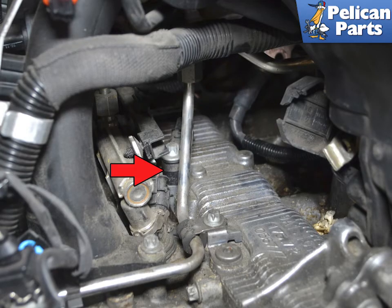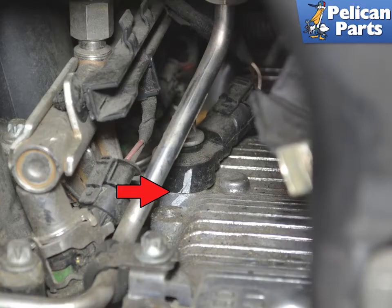With everything removed, you can access the left side sensor indicated by the red arrow. Use a marking pen and mark the position of the sensor. It is very important that you install the new sensor in the same position as the old one, indicated by the red arrow, or it will not function correctly.